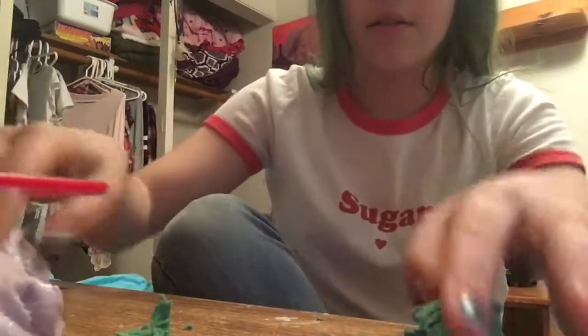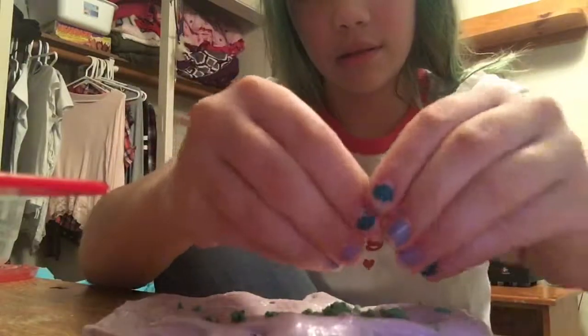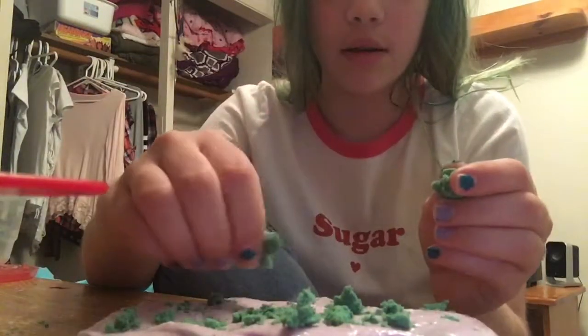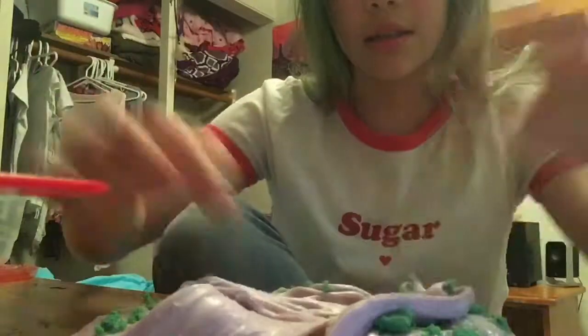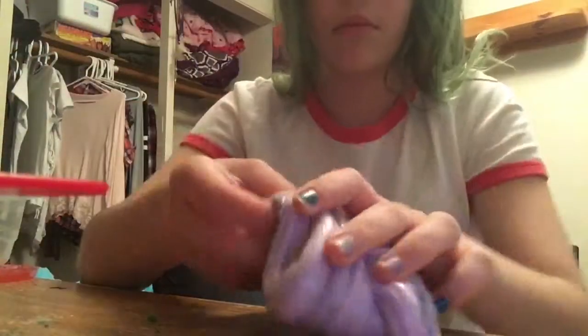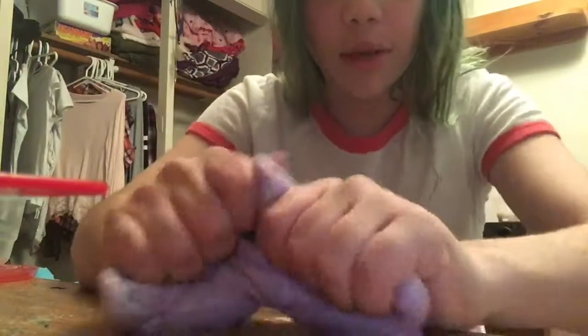So anyway, what I'm going to be doing is tearing off a little chunk and then crumpling it into the slime. Have you guys ever played with Mundo? Like the stuff that's kind of like Play-Doh but really airy and gets everywhere — it was really big when I was really young. It kind of feels like glue. I feel like it's going to dye my slime, and I have borax on my table just in case it melts the slime. It's giving it a really weird texture already — kind of sandy and gritty.